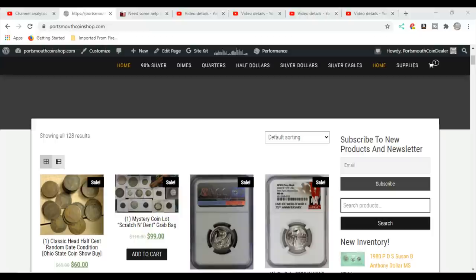Do not use a microscope to look at your coins until you watch this video — it's very important.